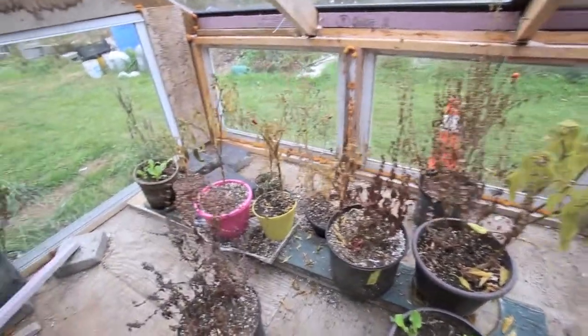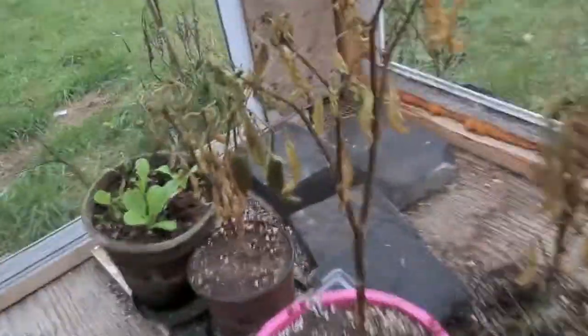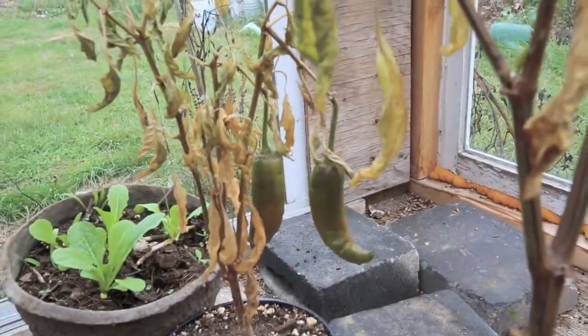I had basil in here — basil loved it, nice and warm. I've got some peppers here as well just still hanging on, but they're pretty much done, pretty much mushy.